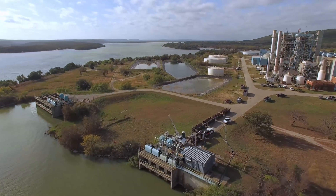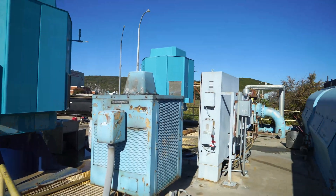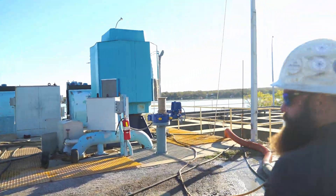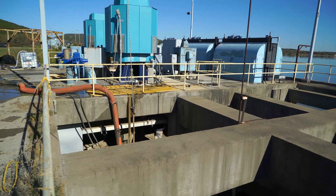Here we have the intake structure to the power plant. Those are the two pumps and the traveling screens in front of it. What we're doing is cleaning the basin below it where all the water comes from — it gets collected with sediment, so we drop down in there with our pump.